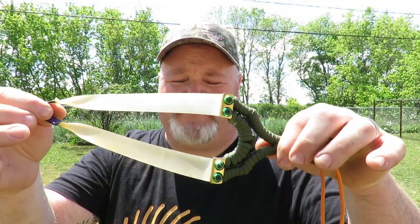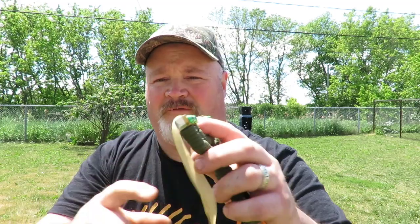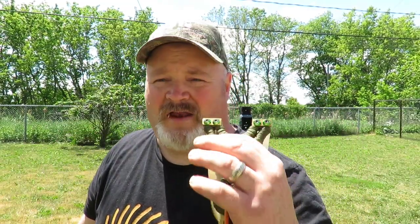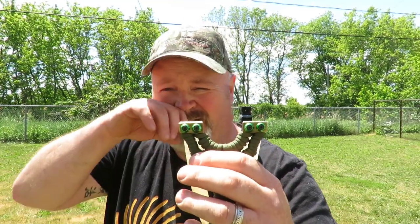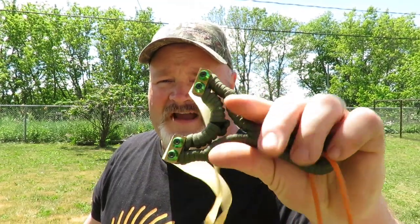I currently have this set up with Gen 3 Precise .65 with a taper of 24-15mm, and I'm using the GZK pit locating pouch set up for 8mm steel. It's a bit of a heavy band for 8mm, but I get no hand slap from it — it shoots straight and awesome. There's really no issue at all to dial back the weight of these bands. It shoots fantastic.